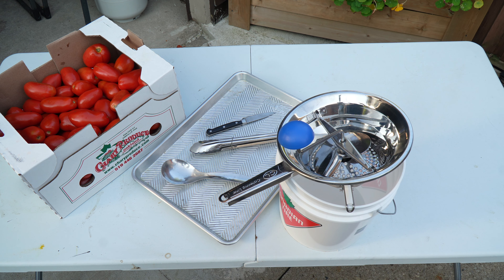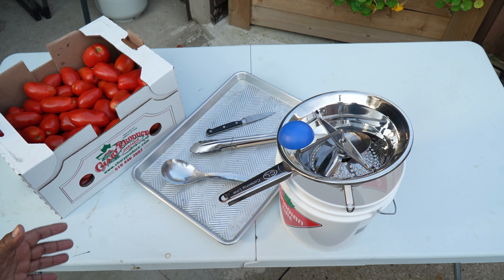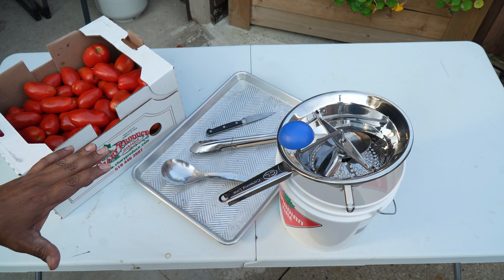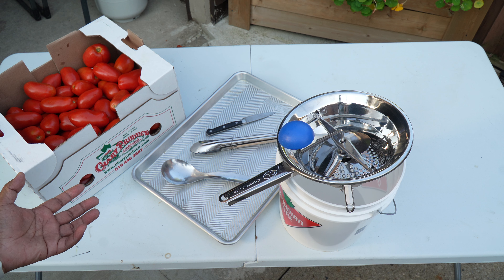One last thing to mention: if you saw that roasted eggplant video, I ran out of propane. Make sure you have propane or whatever fuel source you're using. A charcoal grill gives a much better flavor and taste to the overall tomato choker later on when you make it.